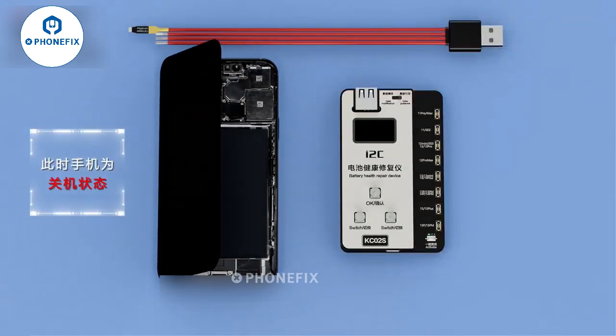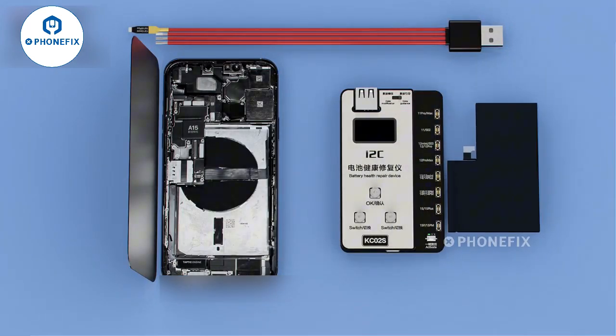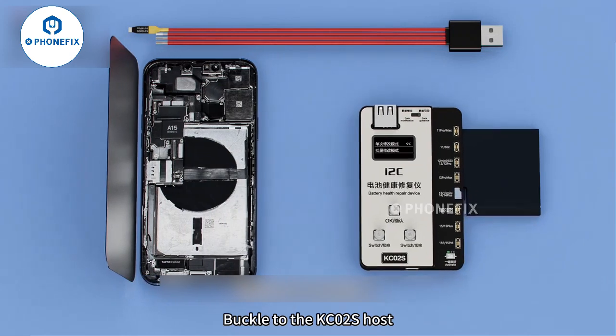Turn off your phone and remove the battery. Buckle on KC02S.